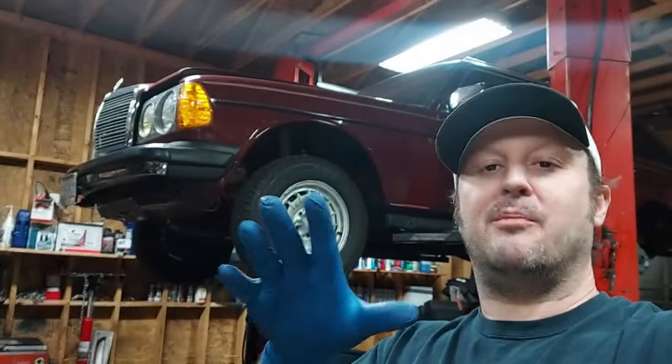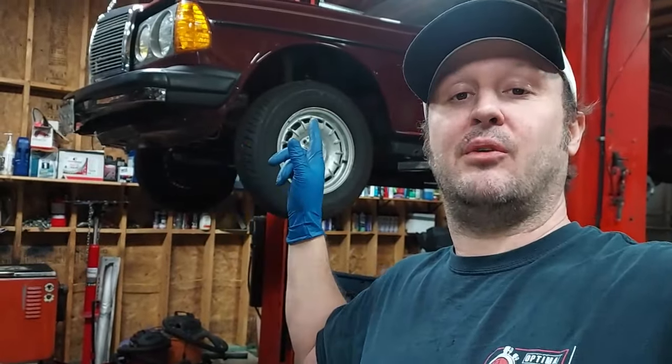Welcome back to the series on the 1984 Orient Red wagon. In the last video you saw me redo the rear suspension, SLS hood pad, brakes, axles, all that. In this video we're moving to the front of the car and we're going to tackle the front suspension. Let's get started.